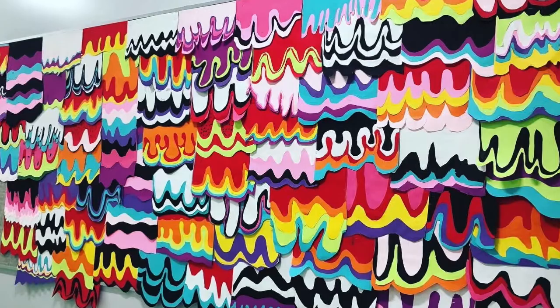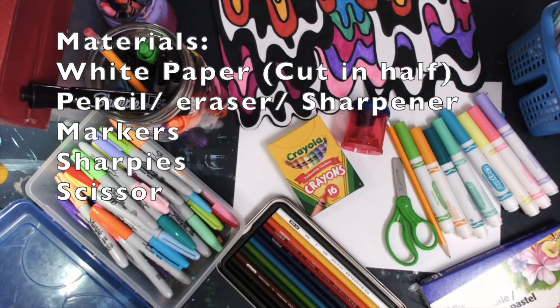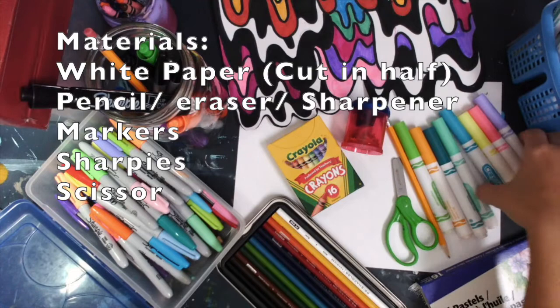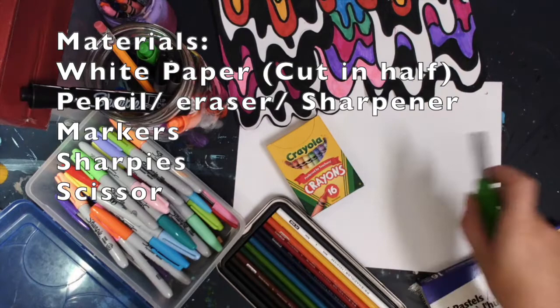It was beautifully hung this year. The materials you will need for this lesson are white paper cut in half, pencil, eraser and sharpener, markers, Sharpies, and scissors. If you don't have a lot of markers at home, you can use colored pencils, the Sharpies that were given to you in the bag, crayons, oil pastels — just find some materials to color with. You can even use highlighters from around the house. See what you have in your home.